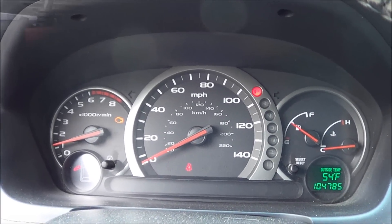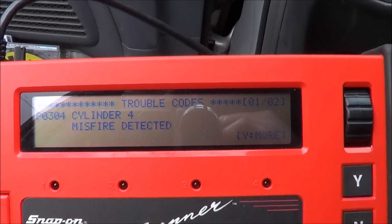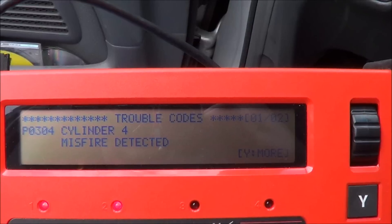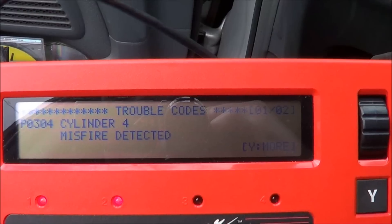She said it felt like it was going to stall out. Let's hook the scanner up to it and see what we got. So I got my Snap-on scanner hooked up on generic OBD-2, because I don't have Asian software for this 2004 model car. I have a full code here: P0304, cylinder number four misfire detected.